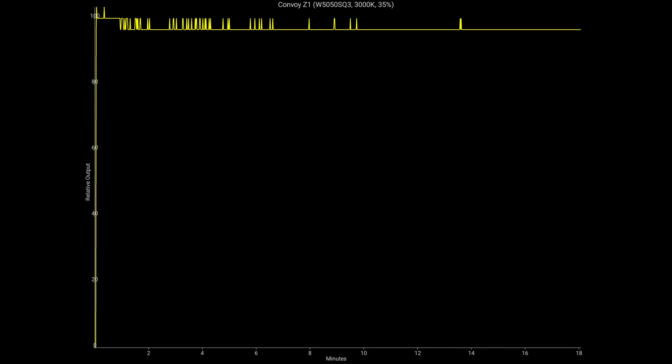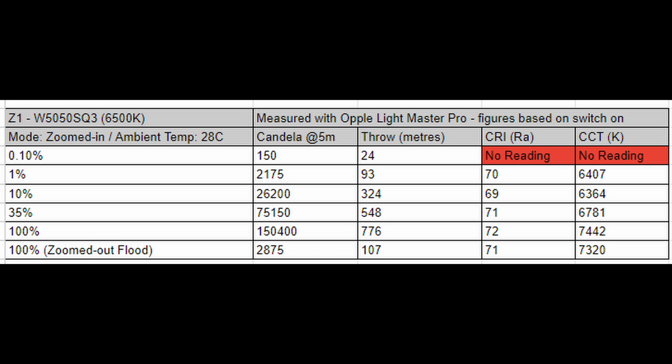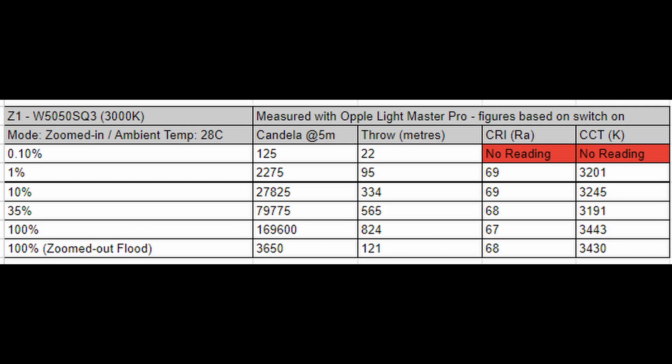On my Oppo Light Master Pro, the Z1 in the 6500K version measured 776 meters of throw at 100%. That is pretty impressive for a light of this size. And on 35%, well over 500 meters of throw. CRI and CCT are shown here as well — no surprises at all. If you want to pause the video, you can see the data here.